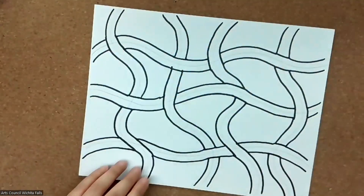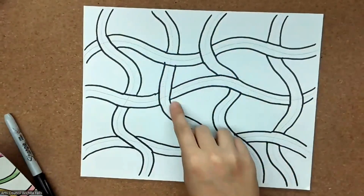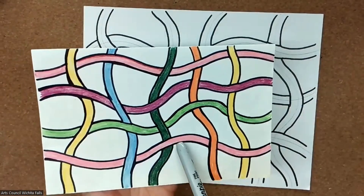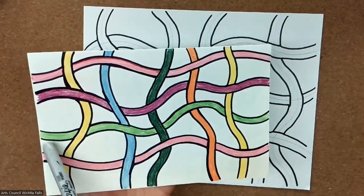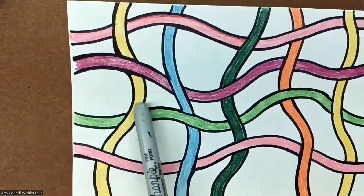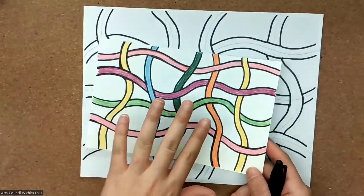I'm going to erase my pencil lines now and color it in. If you are coloring in, I do recommend trying to keep each single noodle the same color, kind of like this example here. It helps the illusion that it's actually traveling and is the same line as it emerges from under different colors. Like this green one — it goes under the yellow, but it starts out green and stays green all the way to the end of the page. If you want to do some color-changing lines, that's up to you, but keeping the same color really helps the effect.